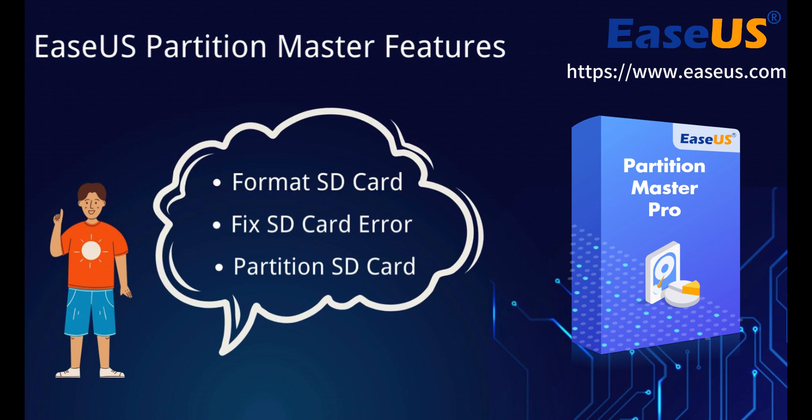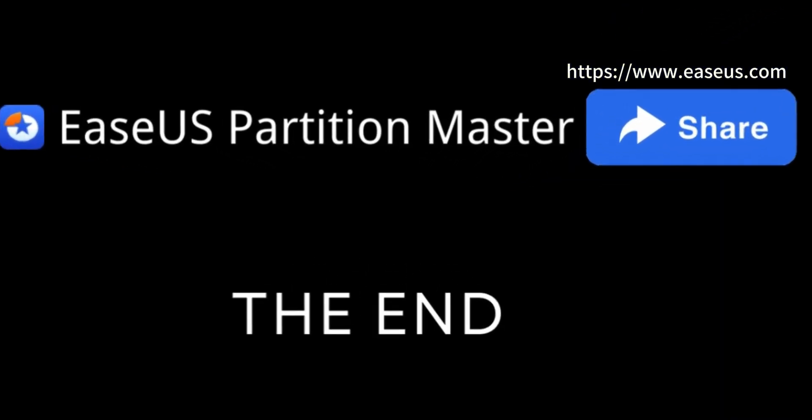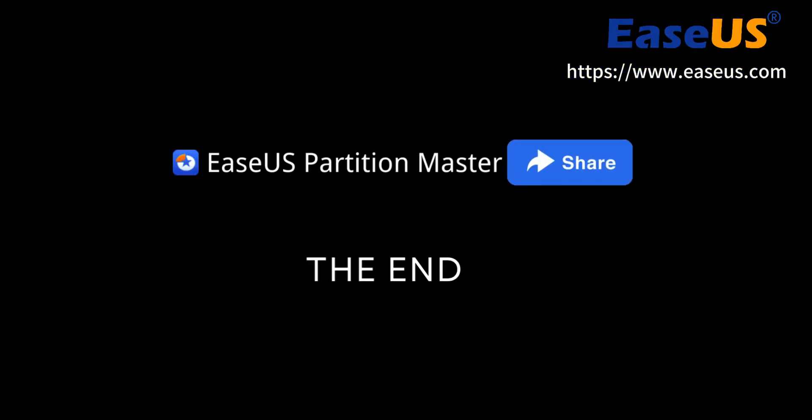That concludes our tutorial on how to clone an SD card in Windows. The above recommended solution can also be used to clone USB, external hard drives, SSD, internal HDD, and other devices. If you found this helpful, don't forget to hit the like button and subscribe to our channel for more tech tutorials.